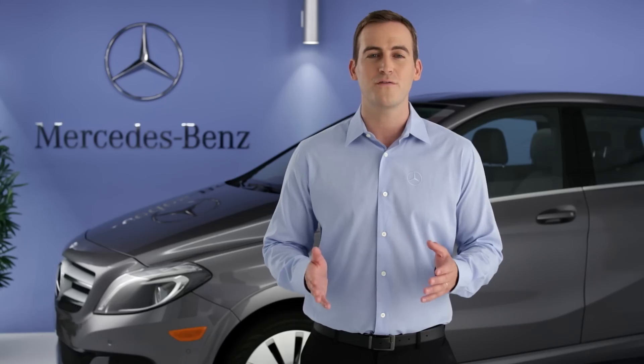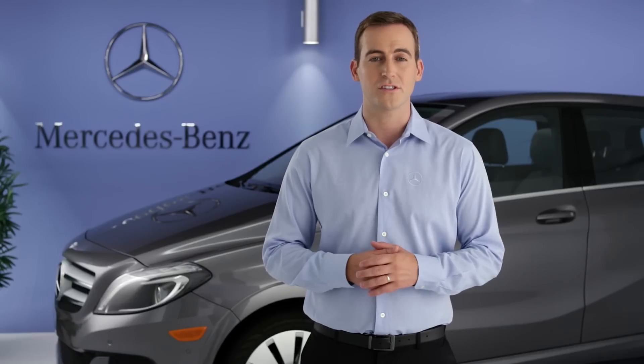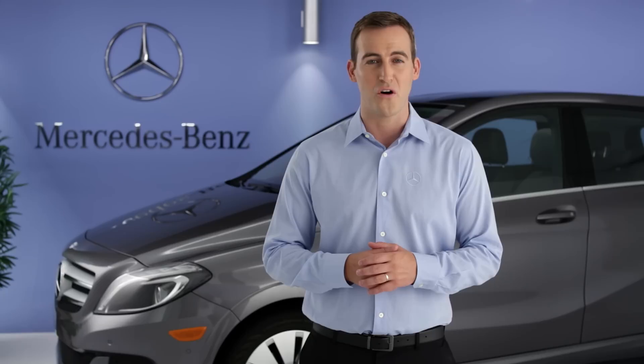You can charge the vehicle at home, at a public charging station, and almost anywhere there's an electrical outlet. Different types of chargers use different voltage — either 120 volts, like an ordinary household outlet, or 240 volts, which charges the battery much faster, usually about three and a half hours for a full charge, though you can get about 60 miles of range in less than two hours. You'll find 240-volt charging at most public charging stations, and you might have had a 240-volt charging station professionally installed in your home.